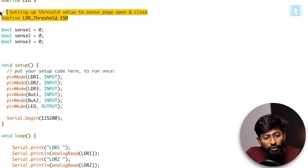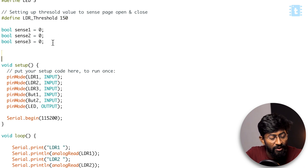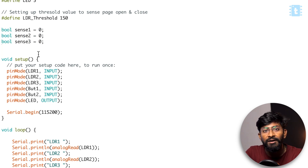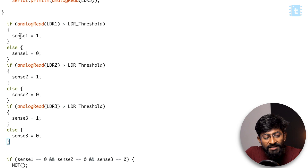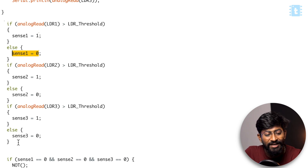I decided to put a threshold value of 150. That means whenever the LDR value is less than 150, the page is closed, and whenever the LDR value is greater than 150, the page is open. So now let's modify the code. In the modified code, I declared a new variable called LDR threshold set to 150, and three Boolean variables that sense whether each respective LDR is open or closed. We compare the values of the respective LDR sensors and store them — if the LDR value is greater than the threshold, the variable becomes 1, otherwise 0. This converts the analog LDR values into digital values.